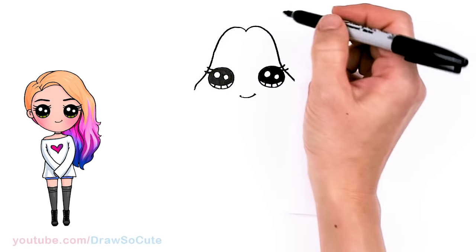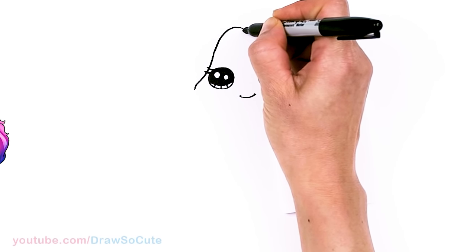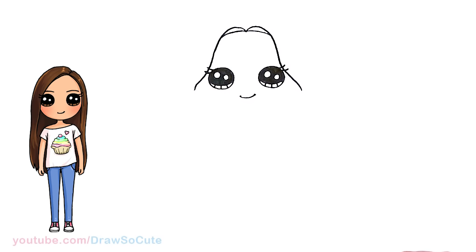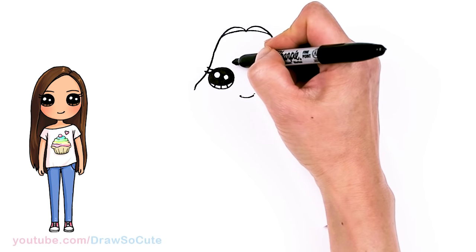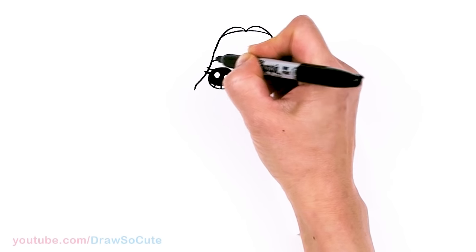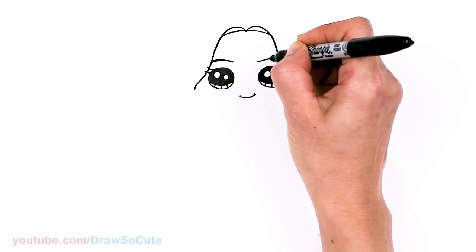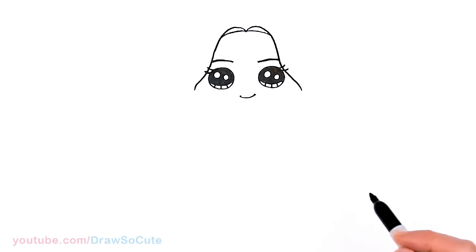That looks so weird, right? I promise it will all come together. So then from there, we're going to come back to this point and draw a curve right in here. It looks really weird because we haven't given her any brows. So let's come to the top in this area and just draw a soft curve and arc it down a little bit, then come in here and thicken it up. Same thing over here — slightly arc it in.